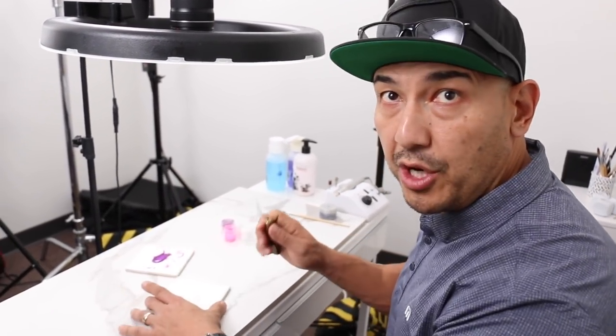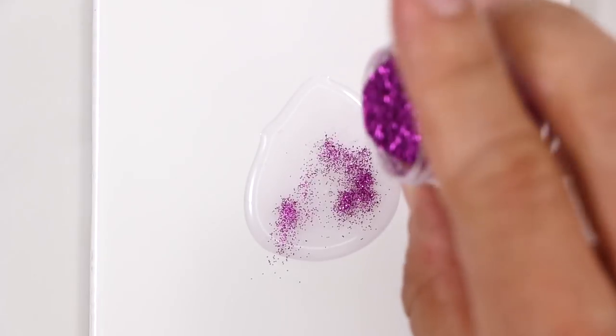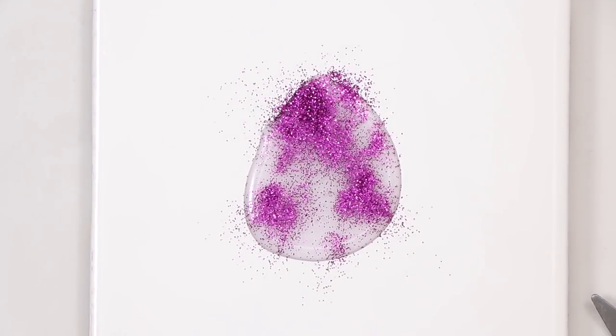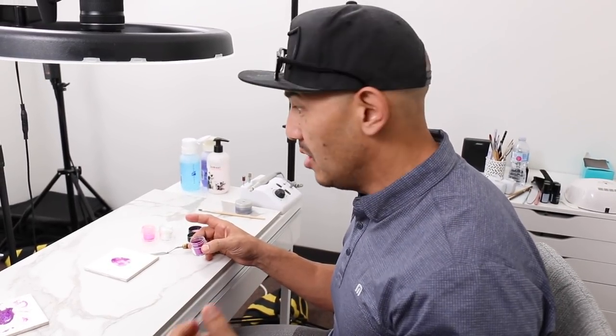I just want to show you what not to do. This is not correct — it's sparse. What I mean by sparse is not enough. It's going to look like someone basically put dirt in your gel, or someone put pepper in your gel.